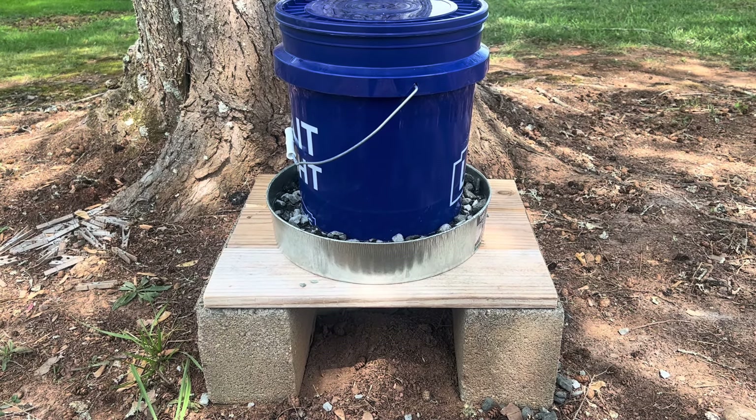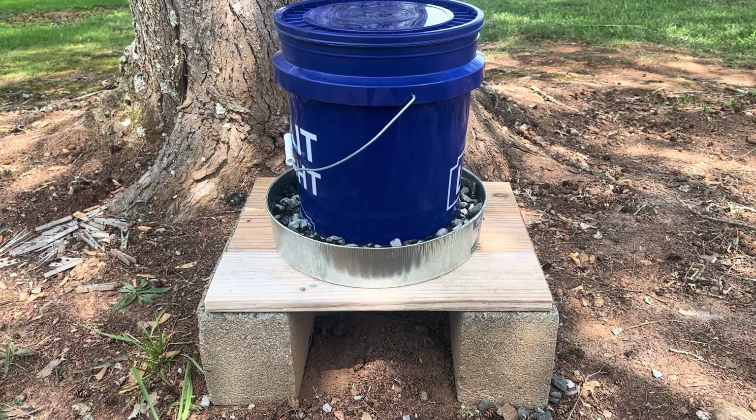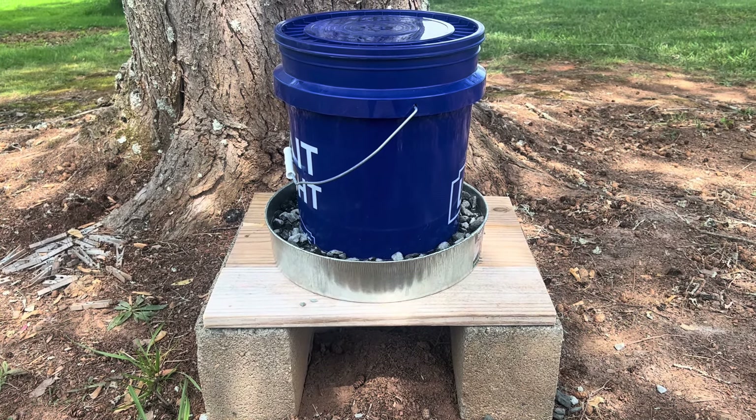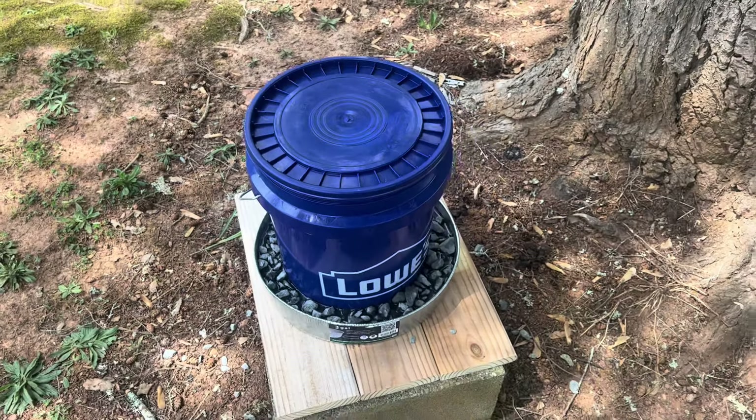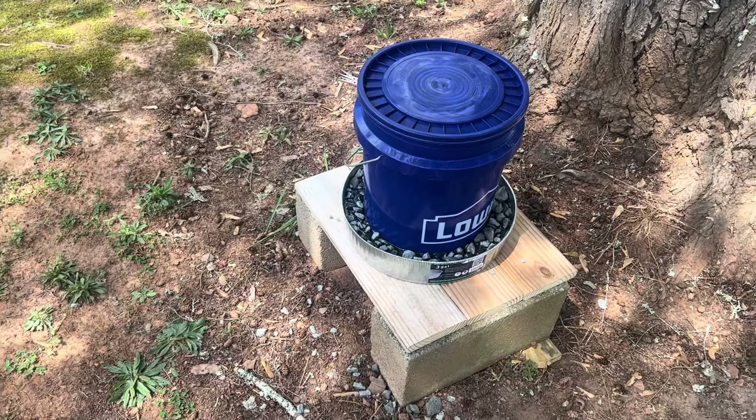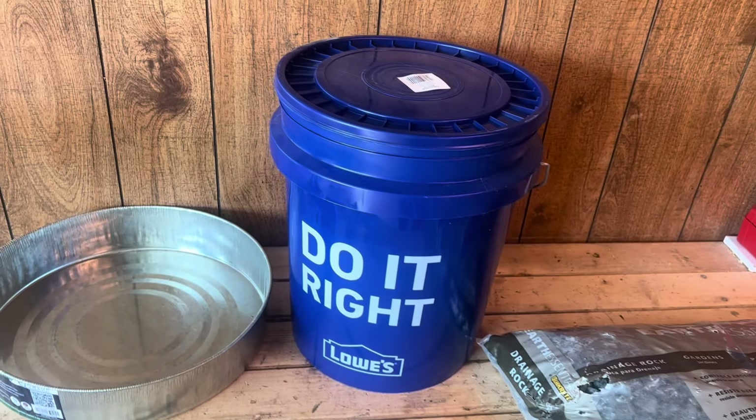Unusual Bee Works here, and today I'm going to be showing you how you can make this no-drown bee feeder at home for less than twenty dollars with common hand tools. Anybody can build this at home for less than twenty dollars. Let's get started.